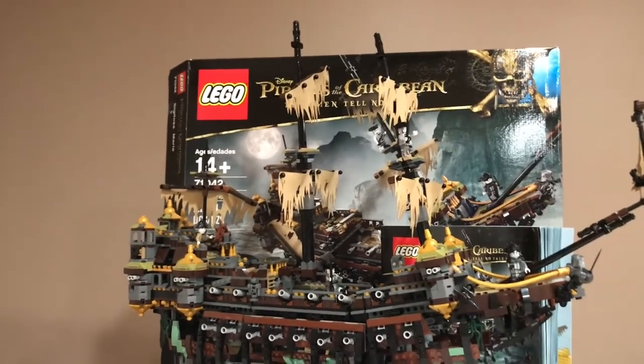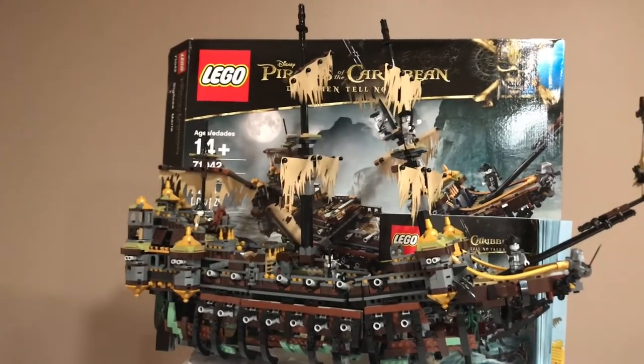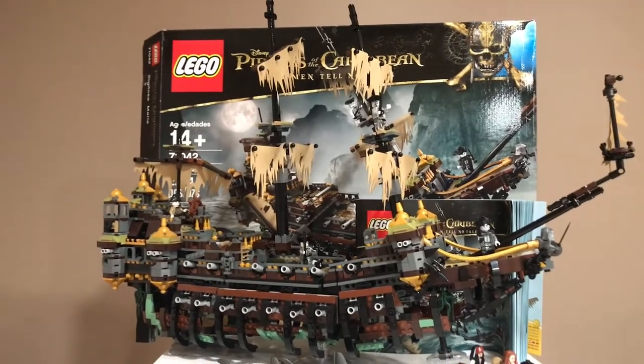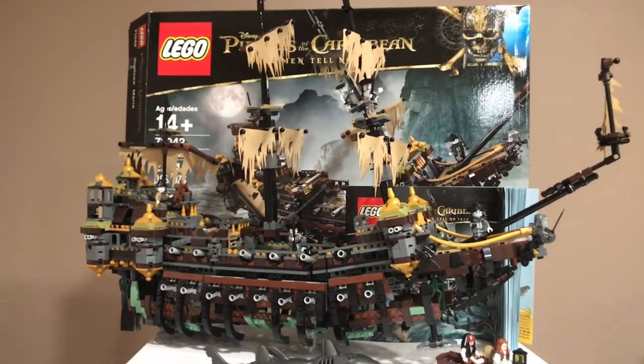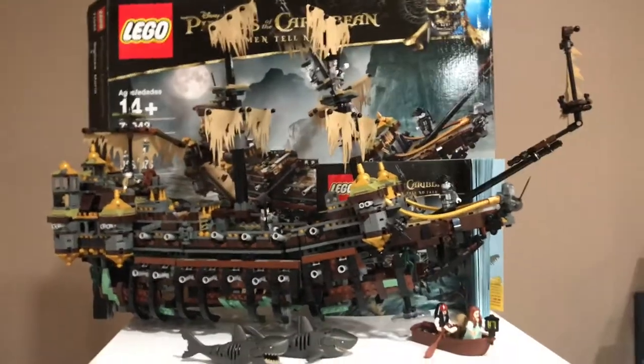However, if you wanted to get this set new in box, according to Brickset its value is around $290 new. For the set used, according to Brickset, its value is around $259. This is an amazing set, so let's get into it.